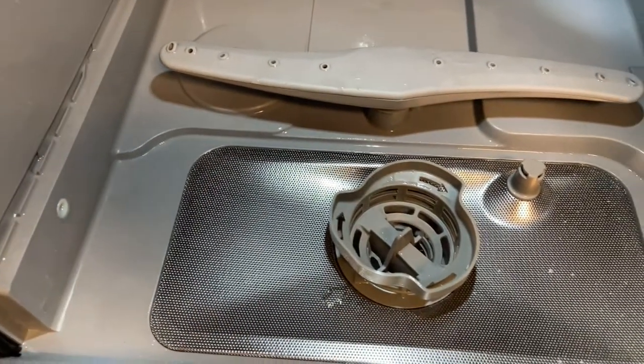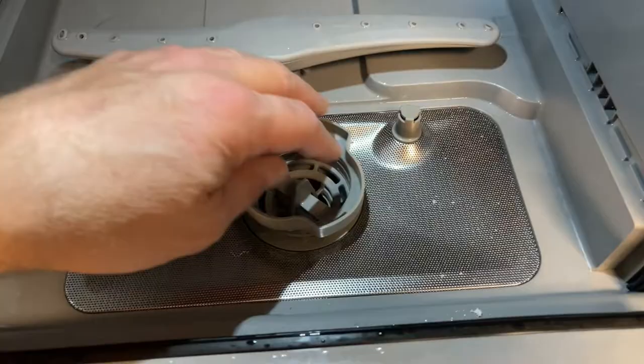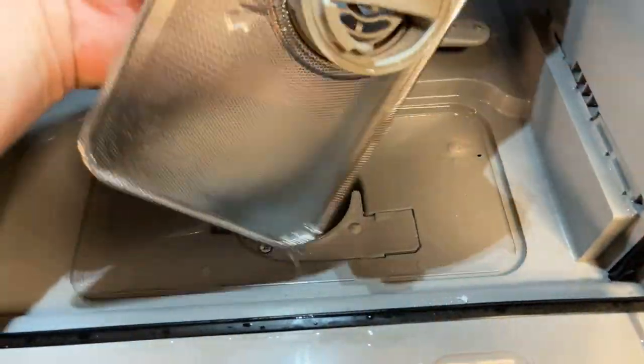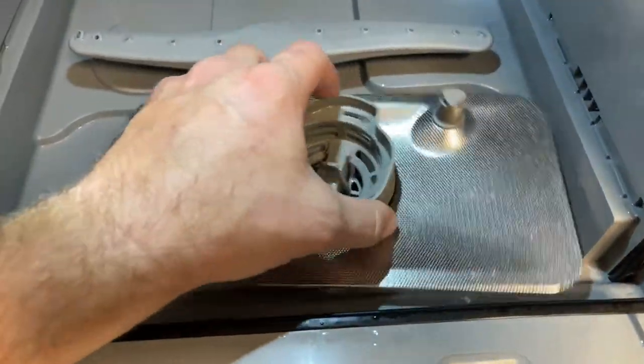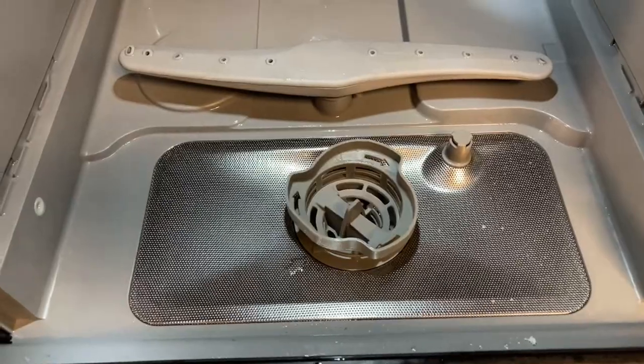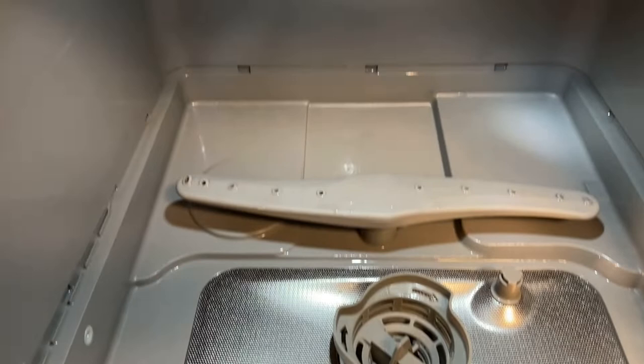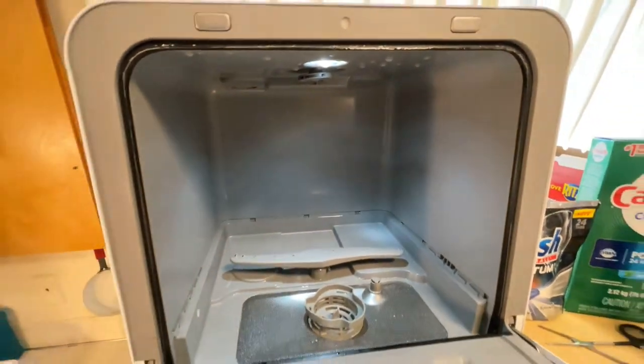Good morning, I'm coming at you from inside my Farberware countertop dishwasher. I did a video on this about eight months ago, and I want to express a great deal of gratitude for all the views it's gotten. Since it's gotten so many views in eight months and I had a lot of questions and comments, I decided to do another video on it. Some of the questions I've gotten are like: where does the soap go?